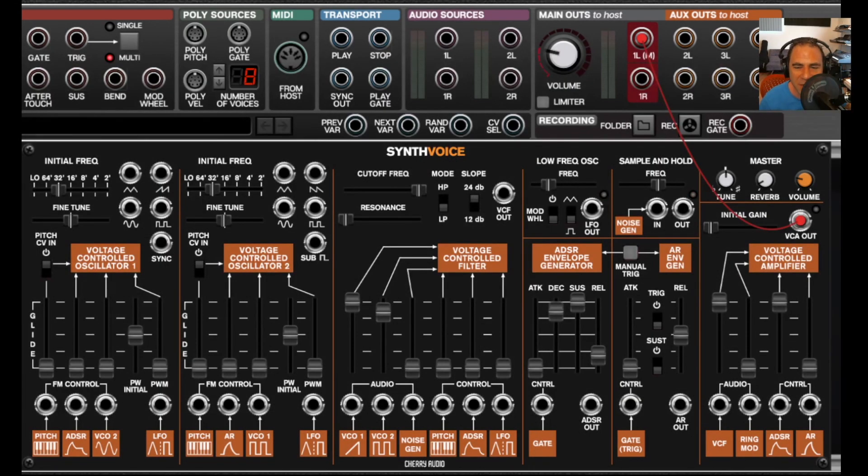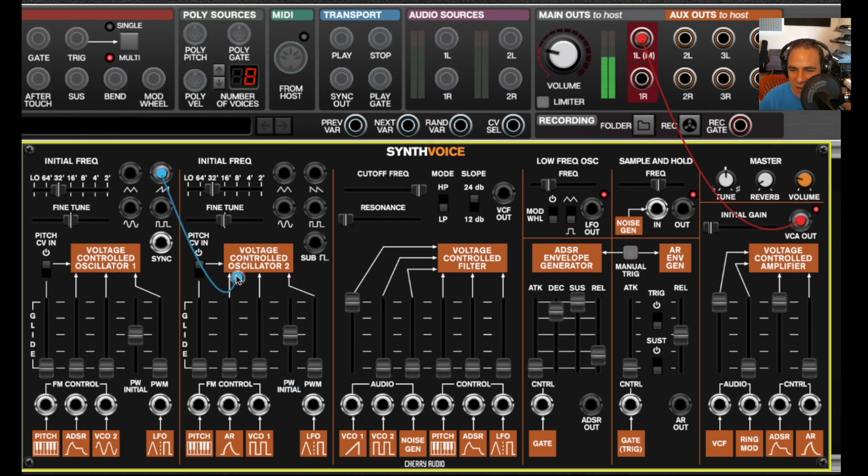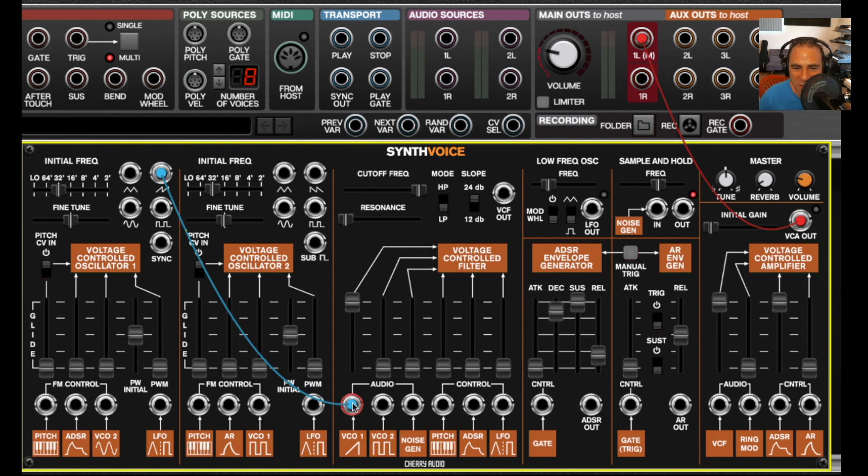I should explain how the waveform outputs and mixer section work. Like a lot of vintage analog synths, the mixer is essentially in front of the filter — that's these audio inputs over here. By default, VCO1 ramp is routed to the slider here. But if I move this cable over to one of the other outputs, here's the pulse wave, sine wave, and triangle wave.